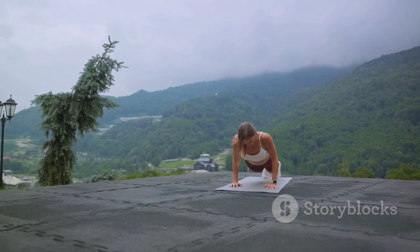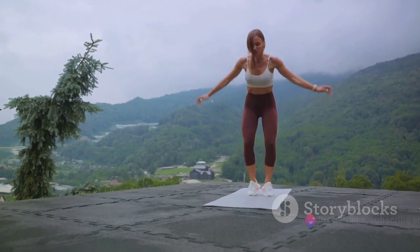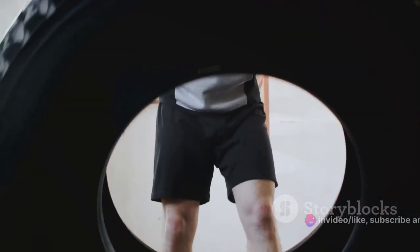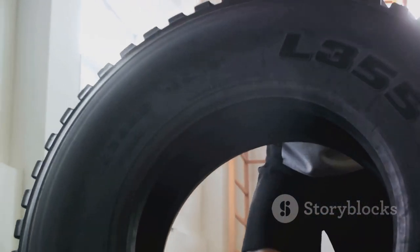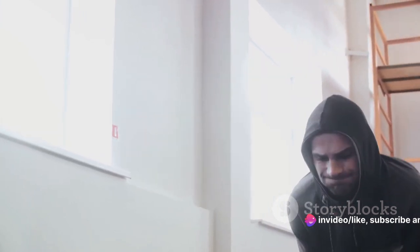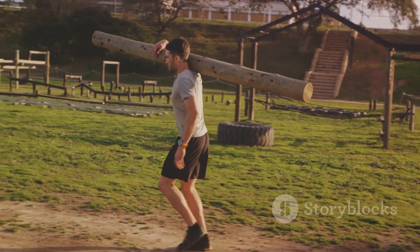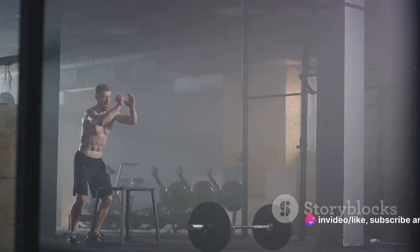Finally, we'll conquer the box jumps. This dynamic exercise requires both physical strength and mental grit, as you'll be propelling your body onto a raised platform. It's a leap of faith in your own abilities, a leap that every Spartan was willing to make. During each of these exercises, it's crucial to give your maximum effort during each interval. This is the essence of HIIT — pushing your body to its limits, then pushing a little more. It's not about how long you can go, but how hard you can go in a short amount of time. Remember, the Spartan way is not just about physical strength, but mental toughness. It's about challenging yourself, testing your boundaries, and emerging victorious.